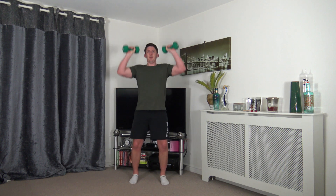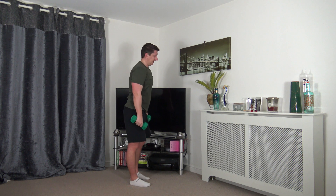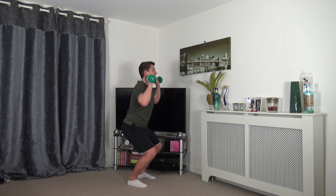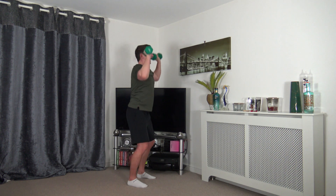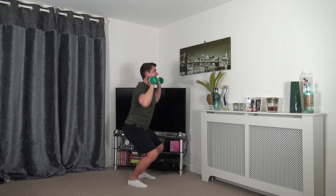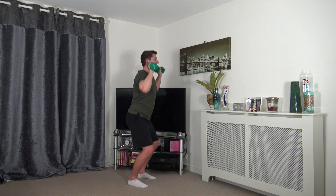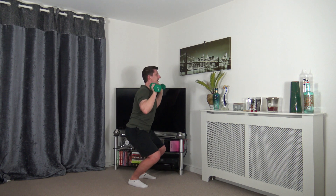Next we've got thrusters — weights by the side of the ears, feet shoulder width apart, dip and push up through. Make it harder by going to a full squat. In the future if you want to make the weighted section harder, all you need to do is get heavier resistance. Feel the weight on the heels, use that power of the legs.